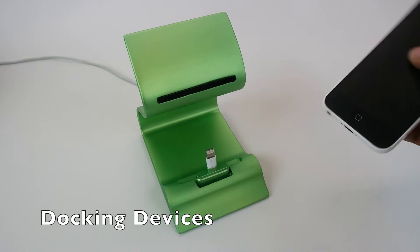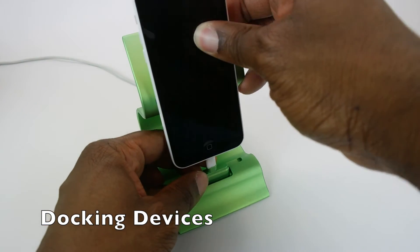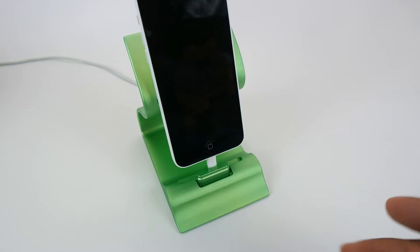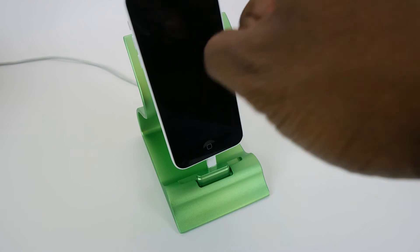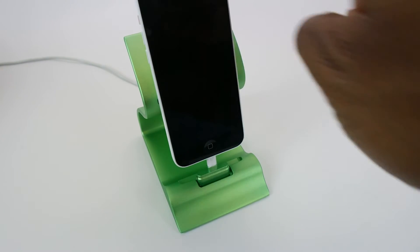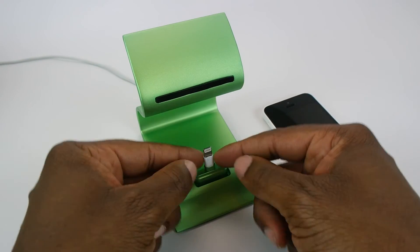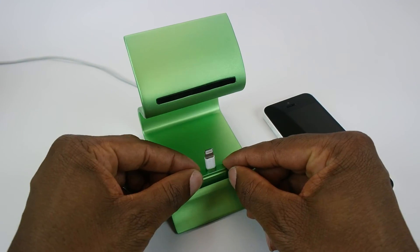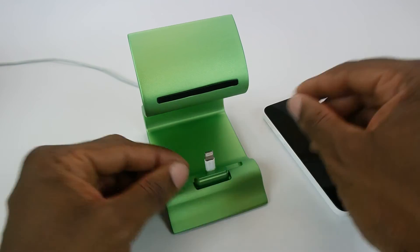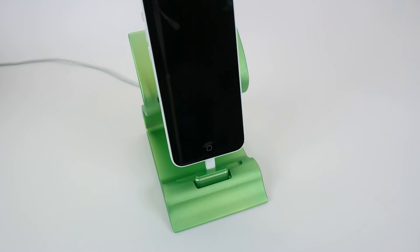When you first get your Savvy Dock, we recommend using two hands — one hand to guide you and the other hand to dock your device. You can come in from the side or from the top, whichever way works for you. You might find your device leans to the left or right just a little bit — that's okay. Just straighten it out and make sure it rests on the non-slip pad. You'll discover the connector is held very securely by the receiver kit, so it's not going to bend left or right. Over time, you'll be able to come in with one hand and dock efficiently.